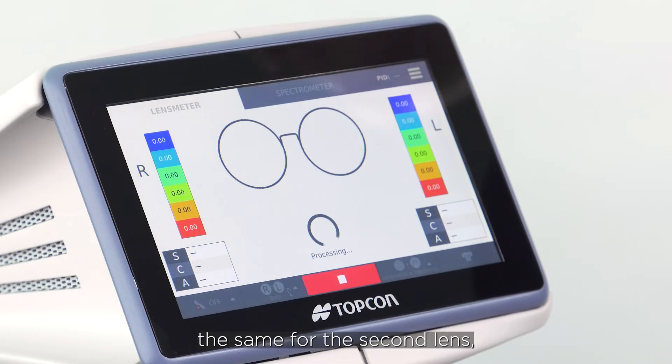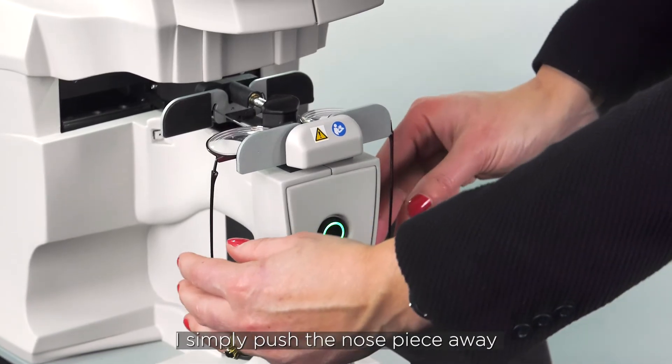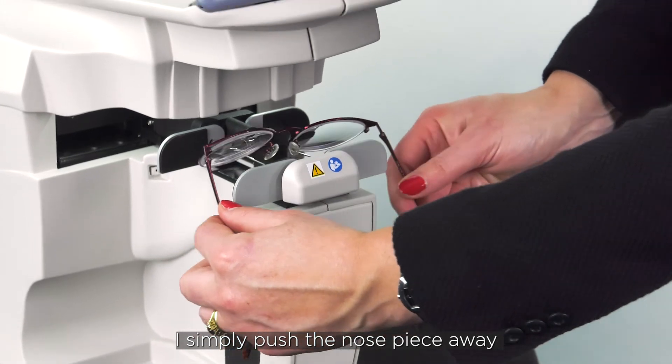Then it moves on to do exactly the same for the second lens. With the Solos back in its starting position and the frame supports released, I simply push the nose piece away and lift gently out.